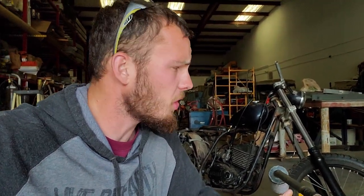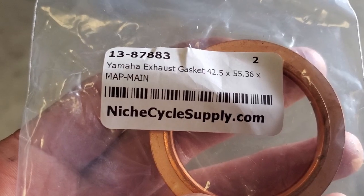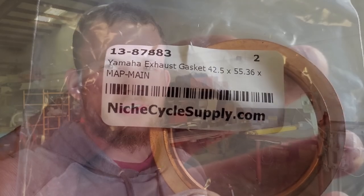Before we weld any mounts we want to make sure that it's sitting in just the right spot. Originally I planned on making my own gasket but I found a nice one off of Niche Cycle Supply for about seven bucks. It's an eighth inch thick which means it'll crush really well, which means that it'll seal great. You could always make your own gasket but to me this was just much more convenient.